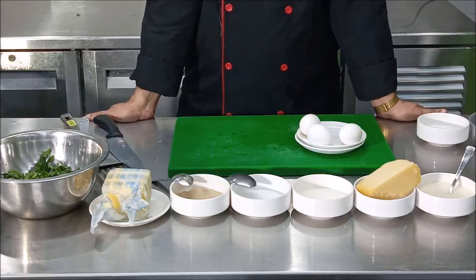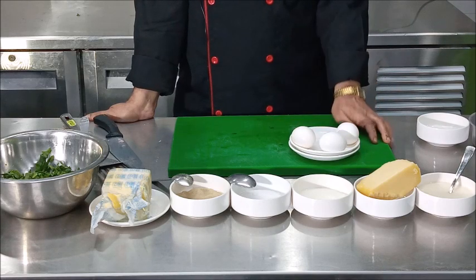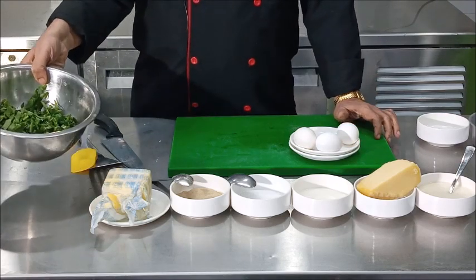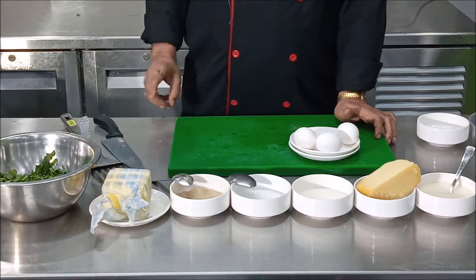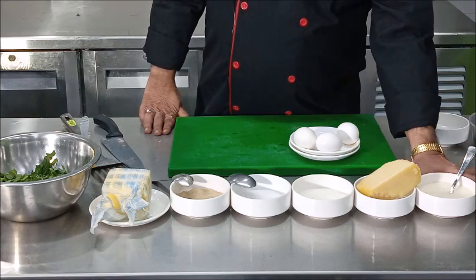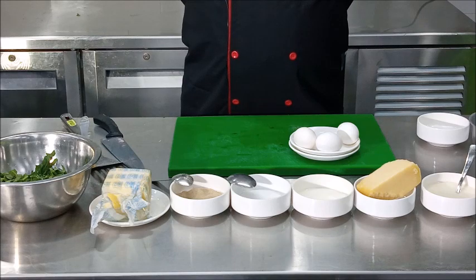To prepare egg florentine we require two eggs — I have taken three, one will be used in the sauce. We require about 400 grams of spinach, 50 grams of butter, seasoning to taste, about 40 milliliters of cream, and 50 grams of cheese.